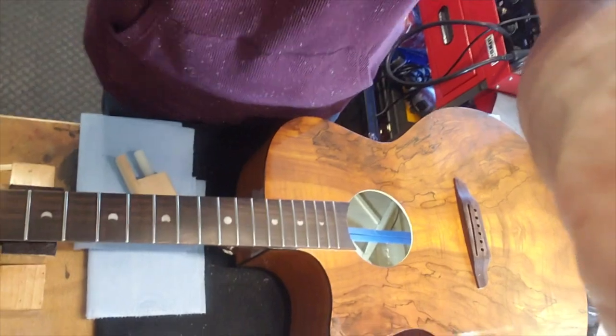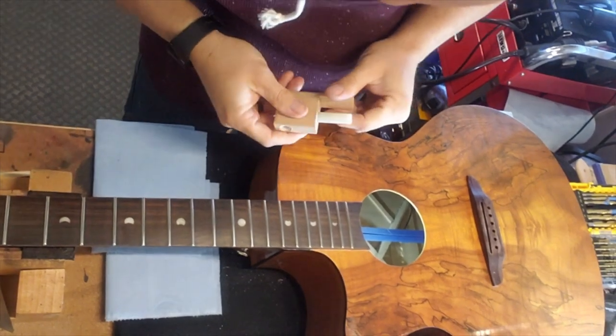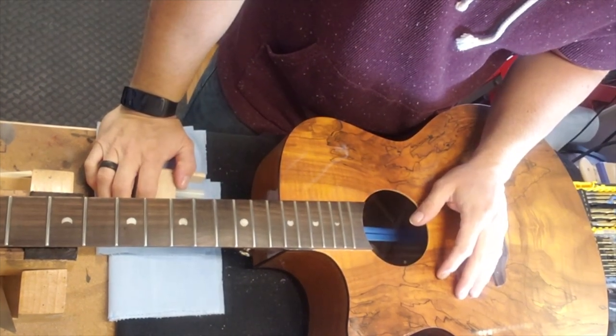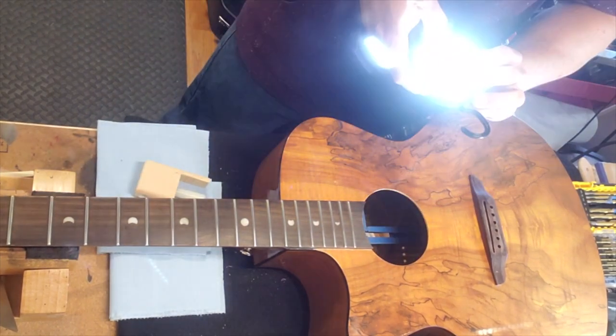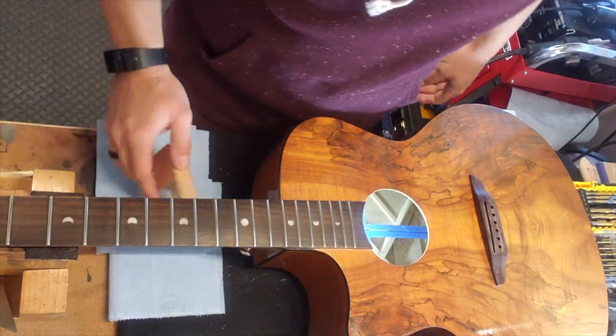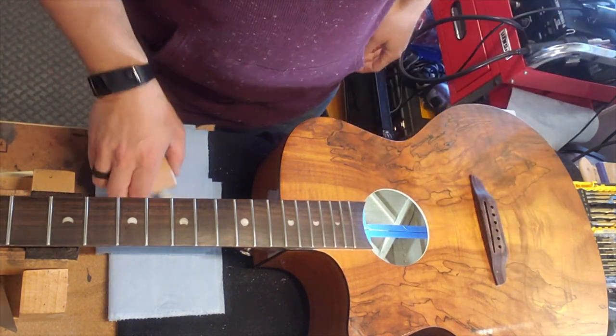We're going to be drilling the hole just behind those string pins, through the top, to accommodate this bridge doctor. We've got plenty of meat on that bridge plate. I've seen some bridge plates inside these that are really tiny — an inch and a half would be surprising. If I were designing these instruments I would definitely consider things like that. I would also probably install these like Breedlove — Breedlove installs these from the factory. If you install this from the factory, you're never going to have any structural integrity issues there.